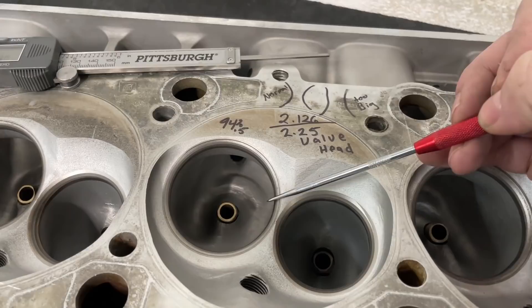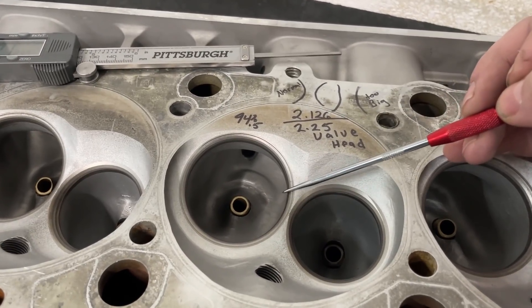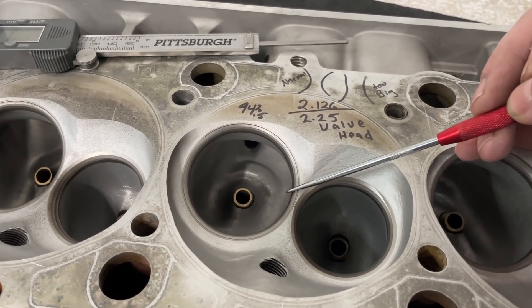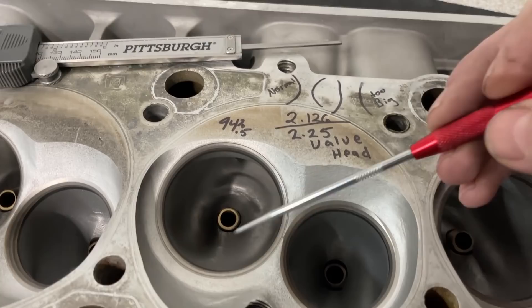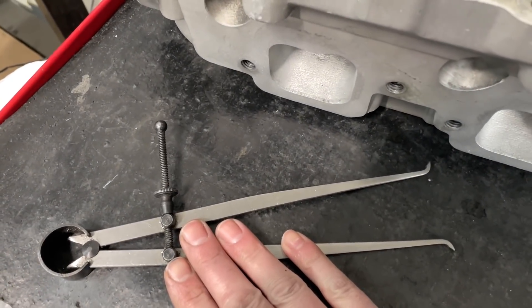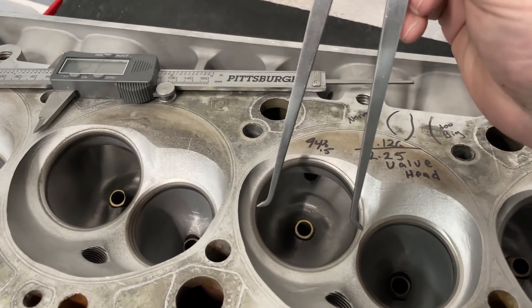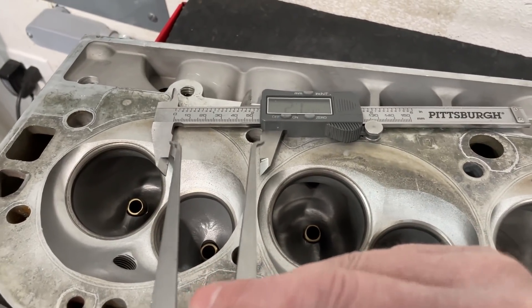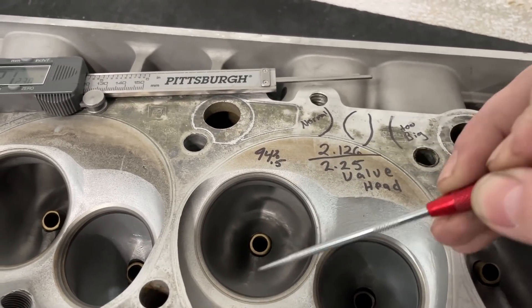When porting a head, the safe throat percentage for most two-valve applications is 90%. You can go a little larger. To figure out throat percent, you measure across the throat - you can use a tool like this from Harbor Freight - stick it in and go across, then use your dial indicator to measure that distance.